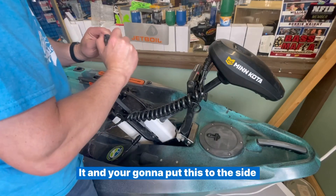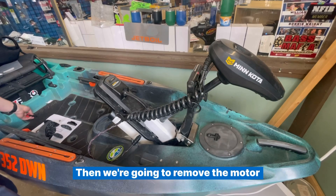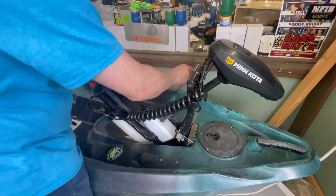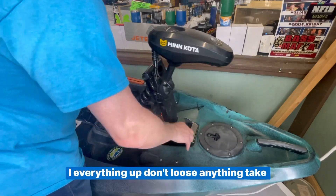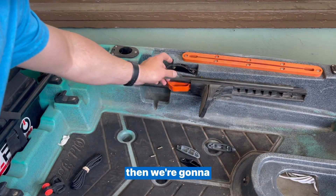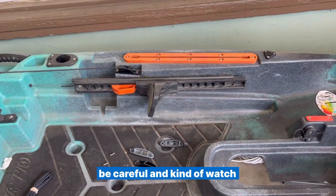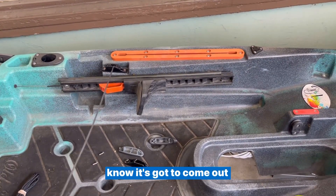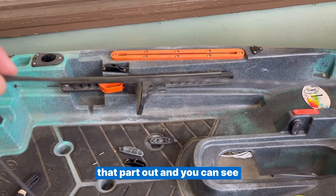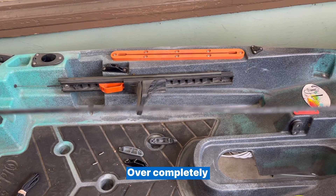Put the clip aside and save everything. Then we're going to remove the motor — make sure you tuck everything up and don't lose anything. Take the motor out and then pull the old cord out. Be careful and watch it as you pull it out. You can see this one is worn and glazed over completely.